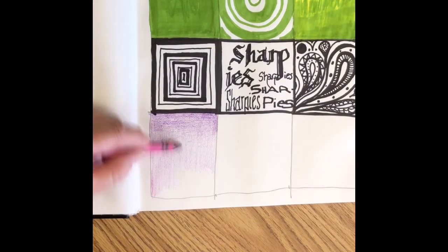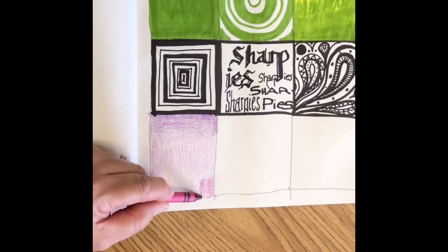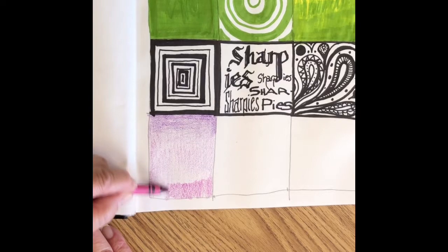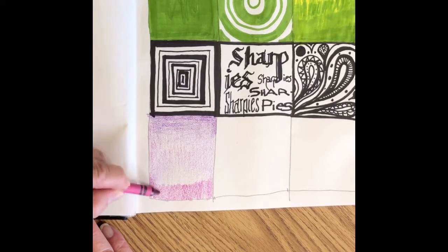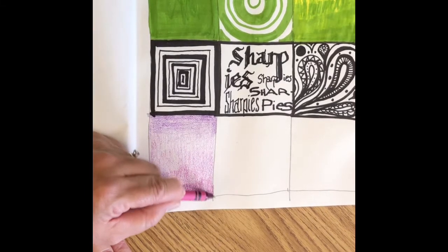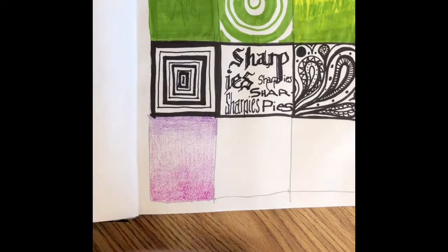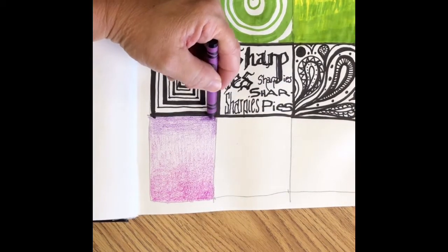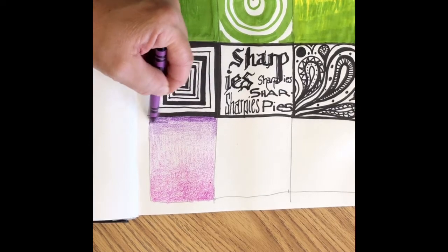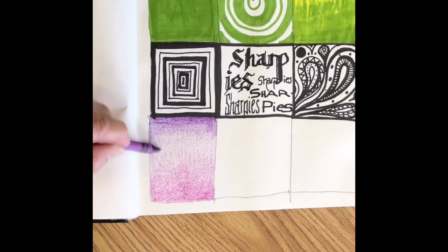You'll notice that you can still see the white of the paper. When you start with the second color, you want to still have some of the white of the paper available for that color to grab onto. You'll find that you get better results if you layer the colors up little by little, rather than trying to do it all at once by pressing really hard. You'll get a smoother effect with layers, and also by changing the direction that you're laying down those parallel lines.